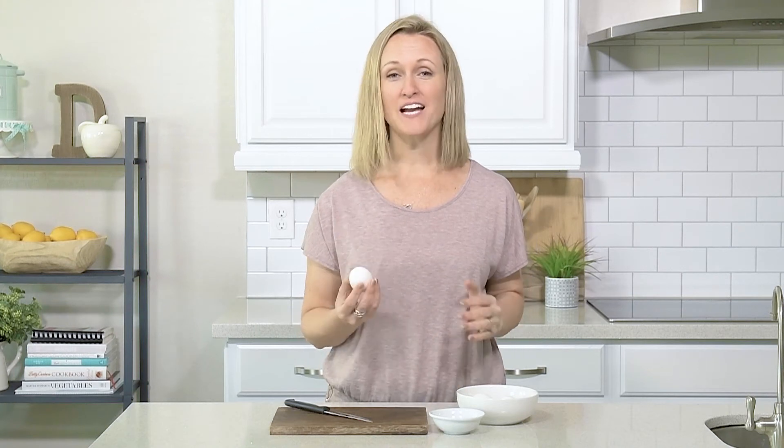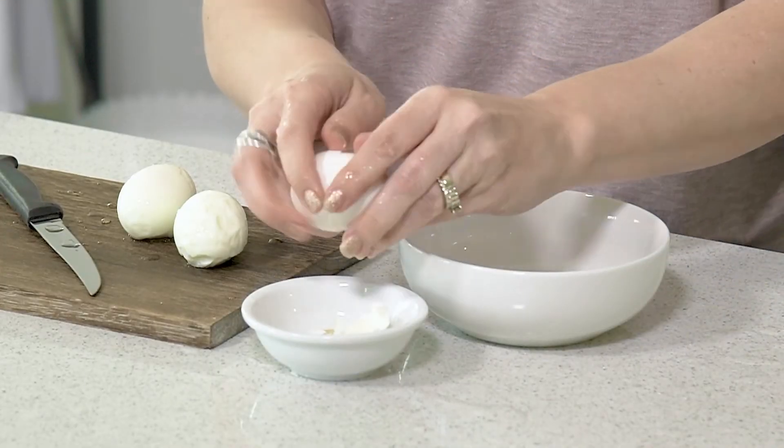Once you take them out of the ice bath they crack and peel so easily — this is seriously the easiest way to make hard boiled eggs.